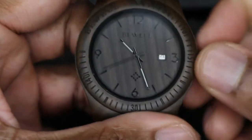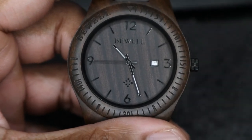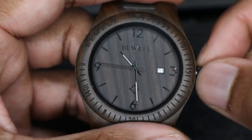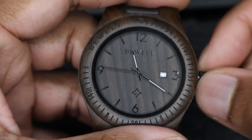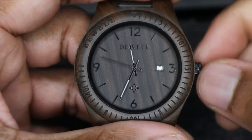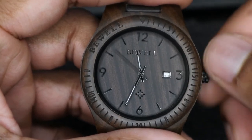Pull out the crown once to change the date — you can see that. Pull it out again fully, so two clicks, and that changes the hour and minute hand. When you push it all the way in it starts, and you don't have to worry about the date moving with the crown.